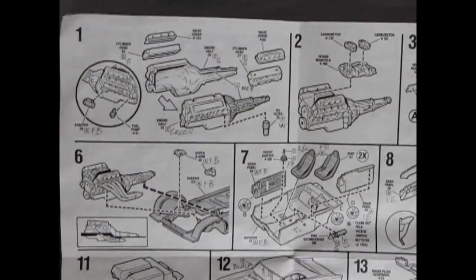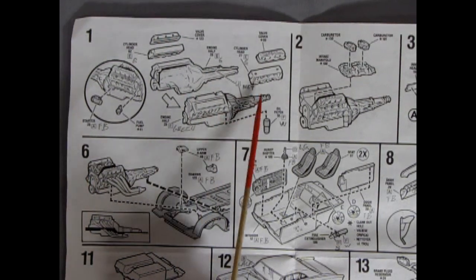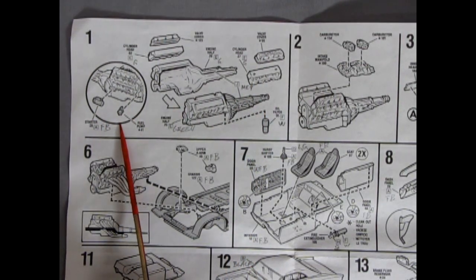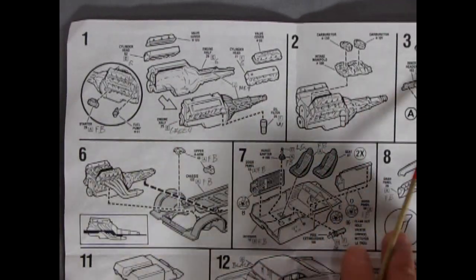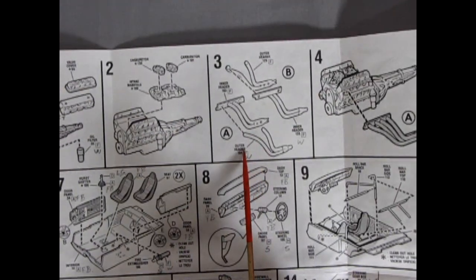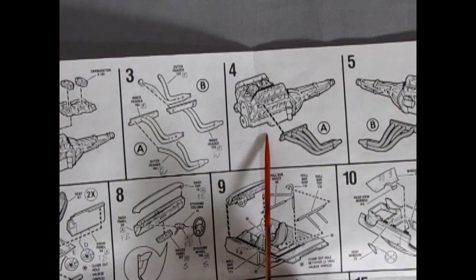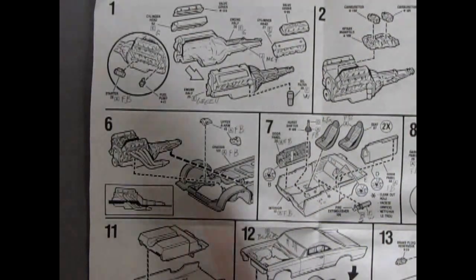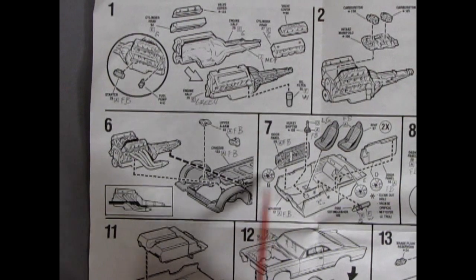Let's zoom in — nice panel work. We have our engine, showing of course the right and left-hand engine block with transmission molded in, cylinder heads and valve covers. Then we have our starter motor, fuel pump, and oil filter. There's our intake manifold with the two four-barrel carburetors gluing on top, our exhaust manifolds which would be painted white — it even says so there. Then they go on to the block on both sides. Then our engine drops into the chassis pan and there are our upper A-arms, showing how it's supposed to sit in the chassis.